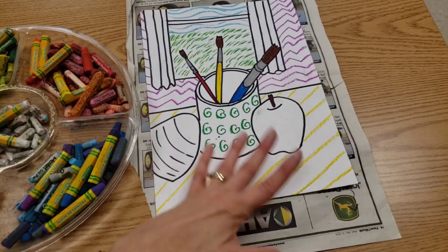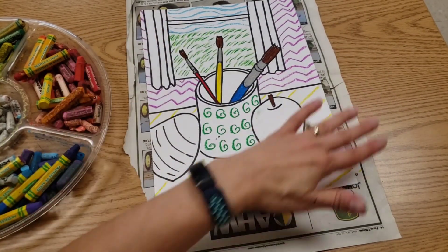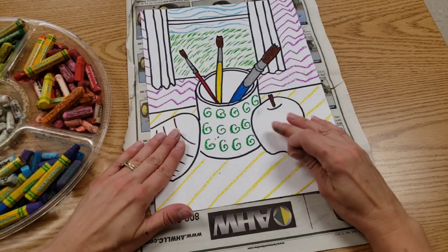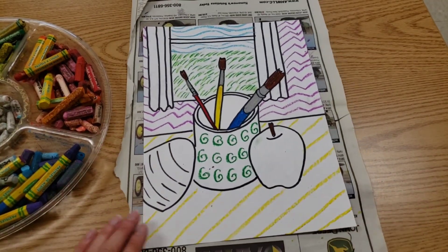I colored only the small things. I put patterns all over on the house. I didn't put any patterns on the food, so it wouldn't really make sense. Thanks, friends.